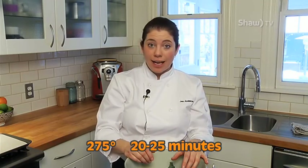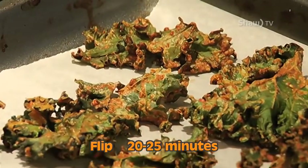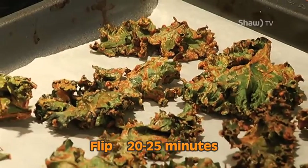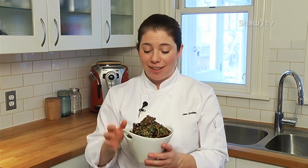I'm then going to put it in the oven at 275°F for about 20 to 25 minutes. I'm going to flip each piece and put it back again for another 20 to 25 minutes, or until crispy. You won't believe how creamy, cheesy, hearty, and healthy these kale chips are. Personally, I can't get enough of them.